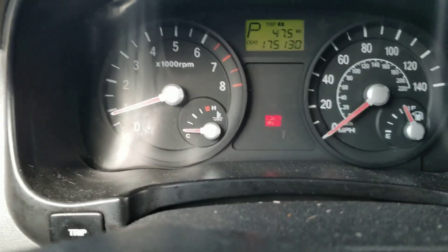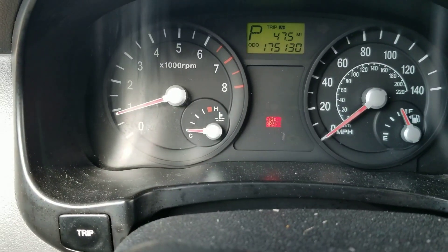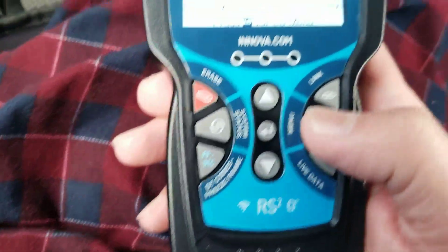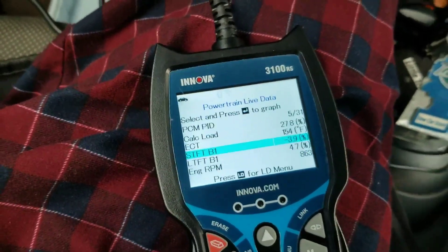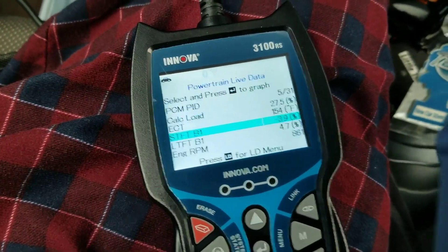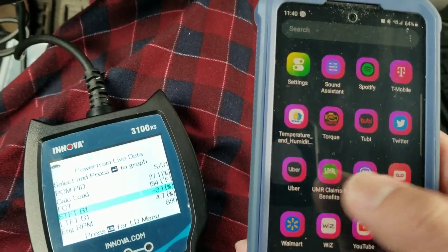Let's look at our dashboard. Before, I had a check engine light, and I looked at the check engine light code. Let's look at the history. The only way to look at the history is to connect our phone to this Innova scan tool. I'll connect my phone to my Innova scan tool.